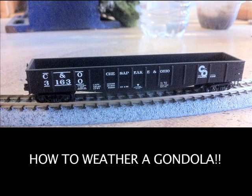Hey, this is DJ from DJ's Trains. In this video, I'm going to show you how to take a brand new Microtrains gondola. This is a C&O gondola from Microtrains, and I'm going to show you how I weathered it.